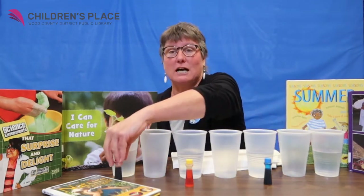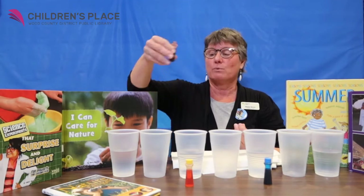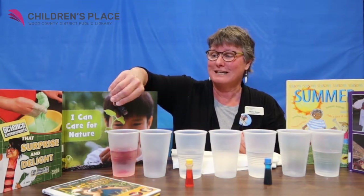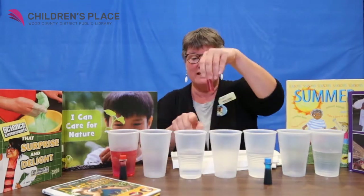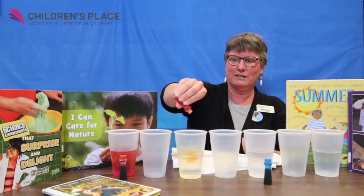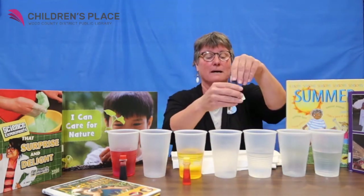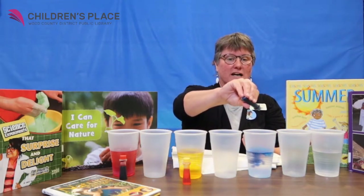So let's get started with some color because we need color to start. I'm going to put six drops of red food coloring in the first cup. And then yellow in the next cup of water — six drops. And six drops of blue in the next cup of water.